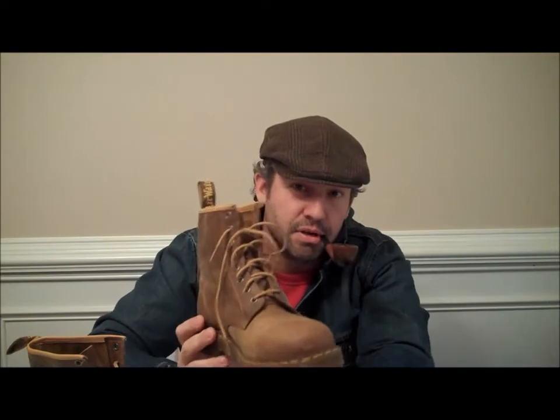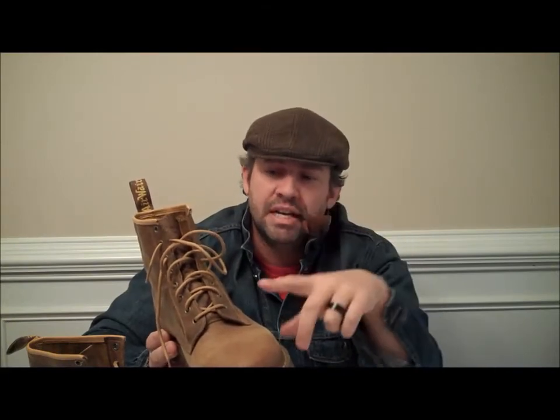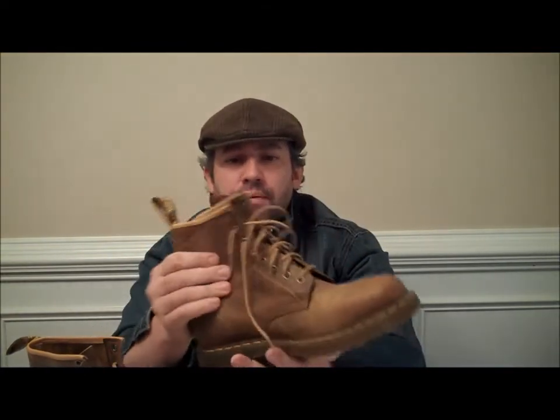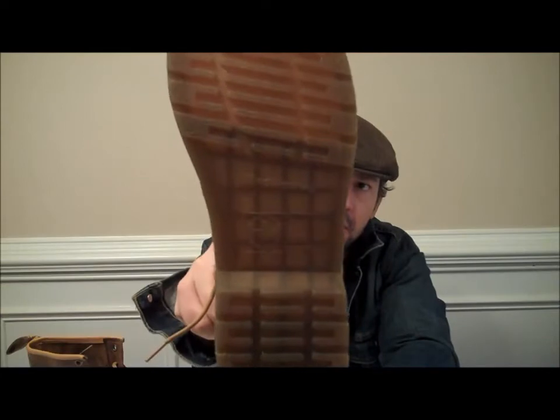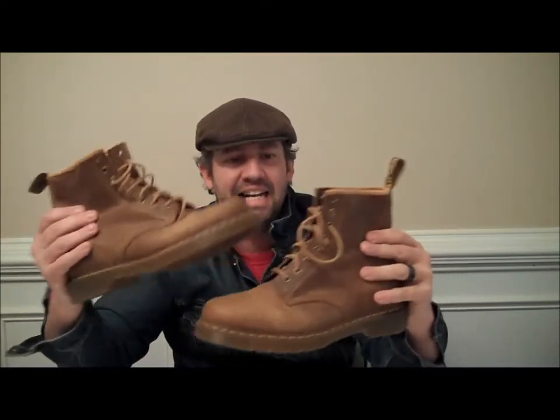These are getting to the original pair of Doc Martens — the 1460s. Air cushion soles, the same great yellow stitching, triple stitched around here. Great leather, same great soles. These have a good look to them — look good with jeans, khaki pants, military tactical pants. These boots will hold up and withstand anything. These are one of my favorites — the 1460 original eight-eye.